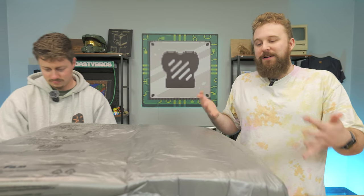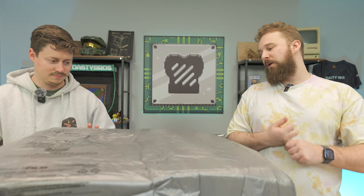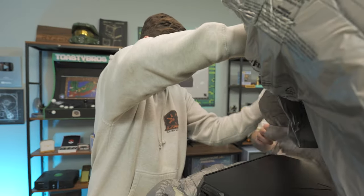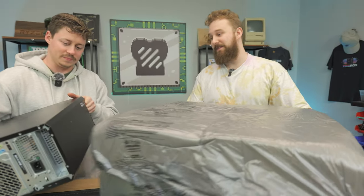Everything inside this should be very similar to those other workstations like the P520 — good power supply, good RAM support, and all that. It made it in one piece, though it's a bit of a mess in terms of packaging. Of all the ways to transport it, this is one of them.